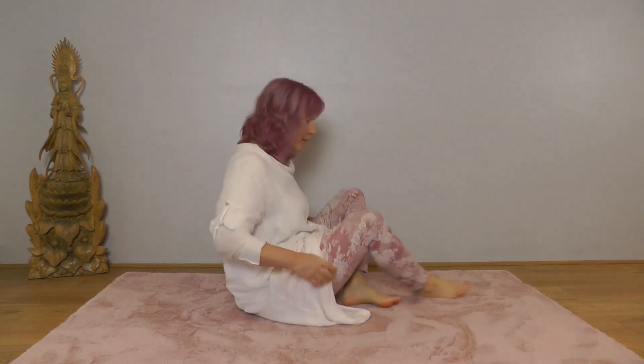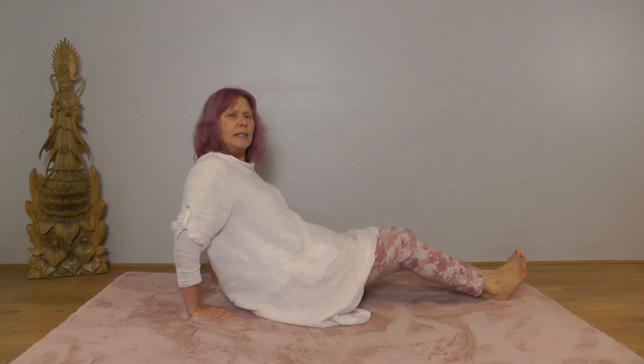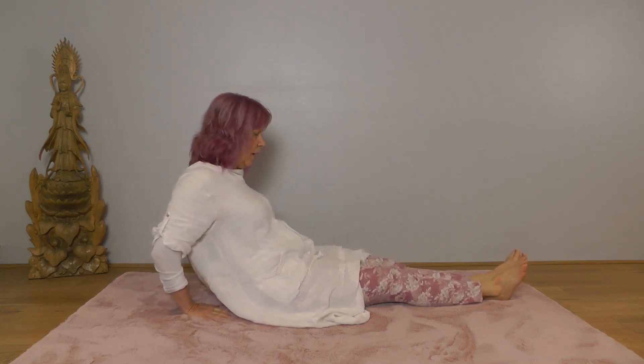So we're going to work our legs and core — I'll turn sideways as it's easier to show you. We're going to lean back: the gentler option would be to lean onto your elbows. If you want to work a bit stronger today, come up onto your hands — either is fine.